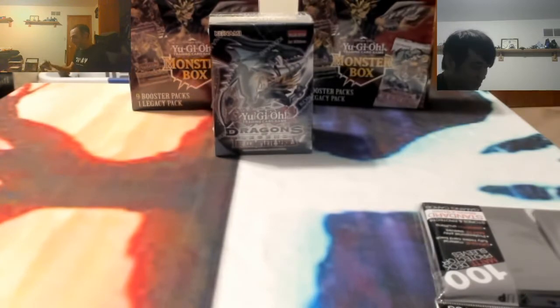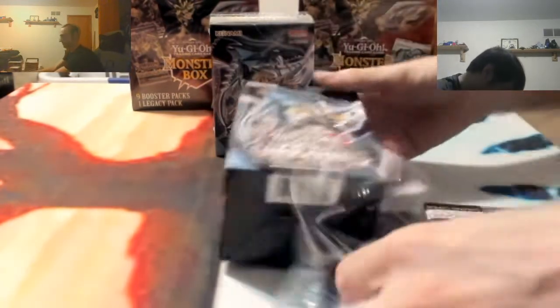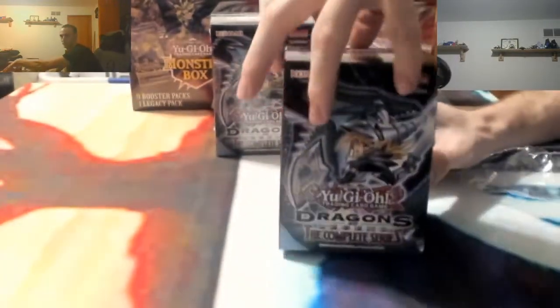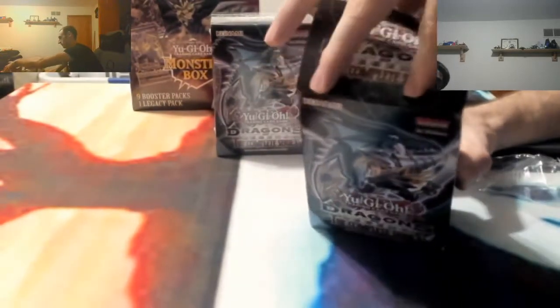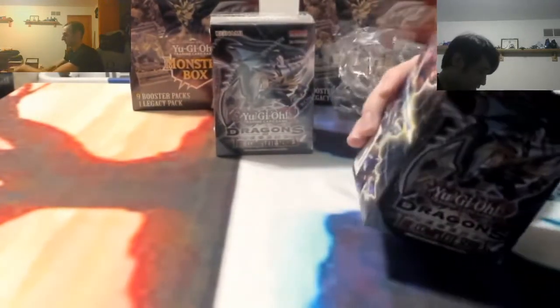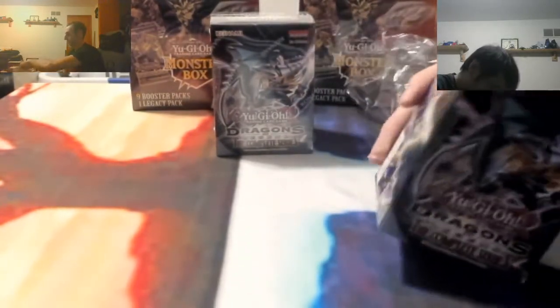I don't know which color variant is more expensive. Certain cards in here have different colored names - I think there's a blue, a green, and something else. That's a nice little flip in this box here. I like the artwork and design of this box. Pretty nice.